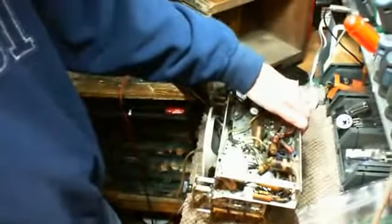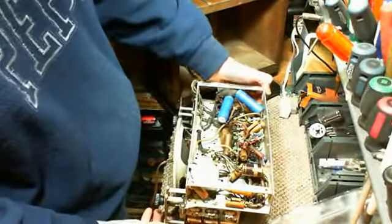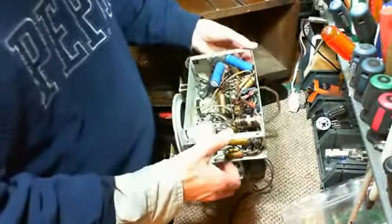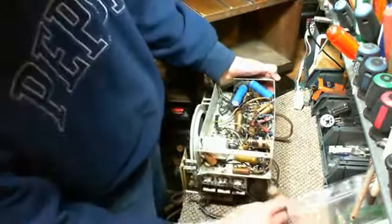We're going to have to change that cord. Where's the cord go? I see it now. The cord comes up through that hole. What hole? There's a hole right down there.